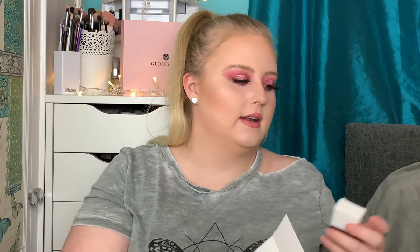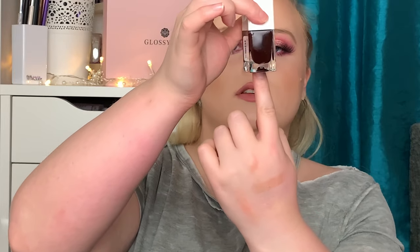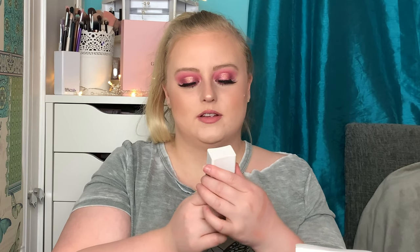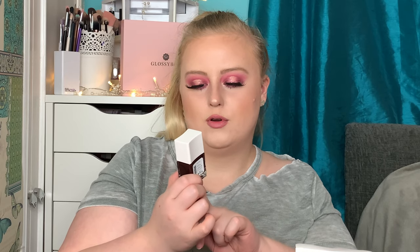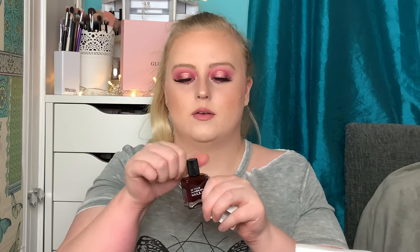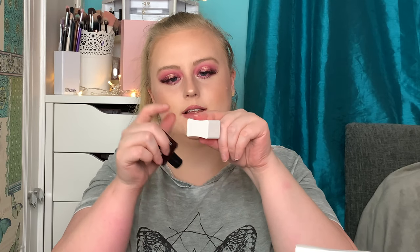Number twenty-four for Christmas Eve — we've got a Nail Zinc nail polish in the shade Victoria. If you tilt the bottle you can kind of see what it could look like on your nails, which I think is such a good idea for the packaging. It's a proper dark plummy-purpley colour. I love the Nail Zinc polishes and the brush on them is really nice as well. I'm excited to paint my nails and be ready for Christmas Day! This retails for £15.